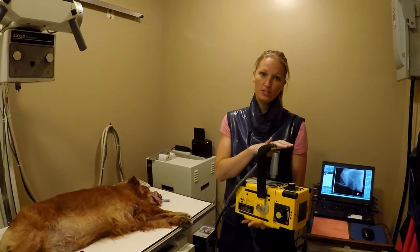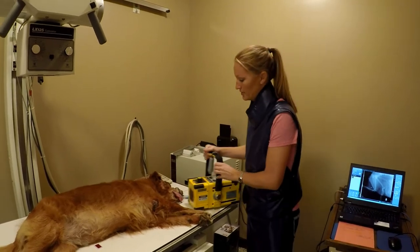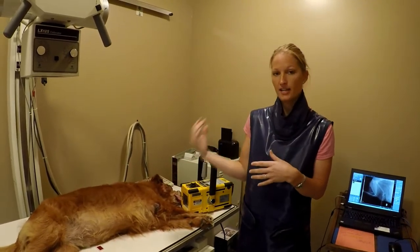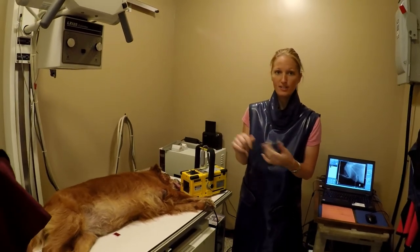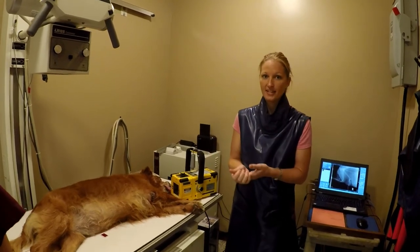Most of our equine patients are used to seeing a machine like this. With this unit, we don't have to have the dog on the table — we can do it out in the room where there's more space. If they're not sedated or not cooperative, we can take it with them standing. If we have an injury, we can take some films.